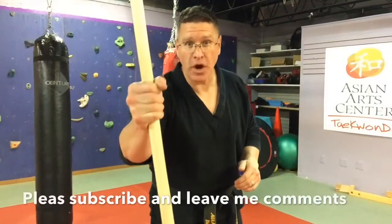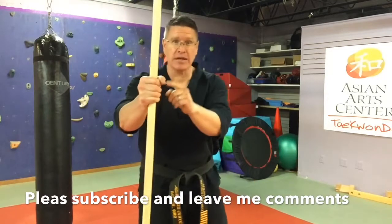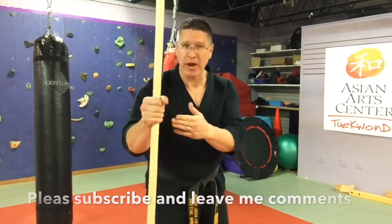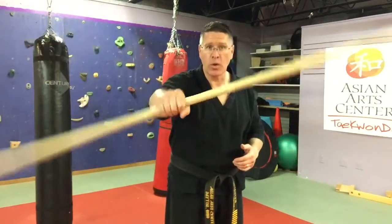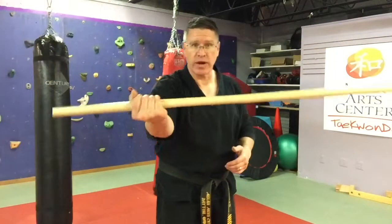Everything in this workout is done one hand at a time. Start with your hand in the middle of the staff. Here I'm using my right hand and you're going to spin around the back of your hand in one direction and then the other direction.